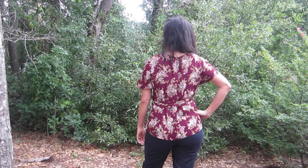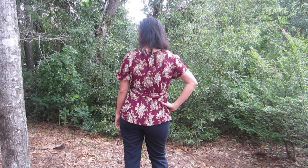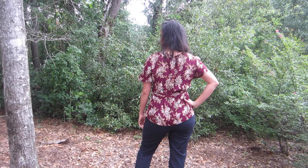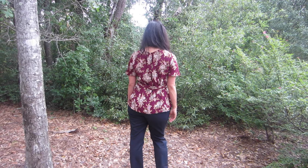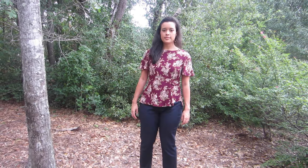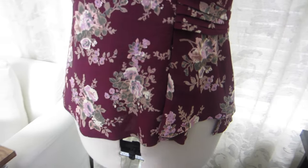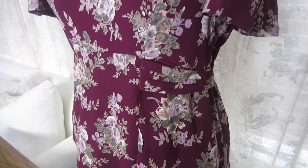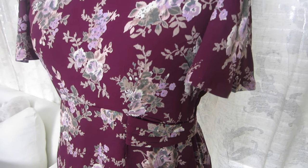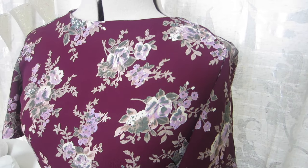The fabric held up beautifully to all the detailing. It pressed really well and was really easy to sew. Naturally, it was a little shifty when I was cutting out my pattern, but it didn't move much on me at all when I was sewing. The juxtaposition of the structured belt and the cascading pleat detail is so beautiful to me, and I'm so impressed with this fabric that it was able to live up to each of those qualities.